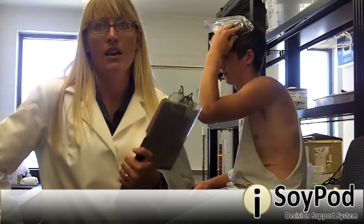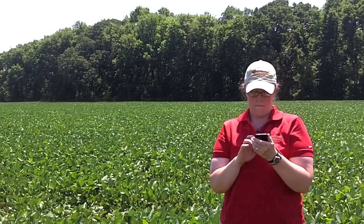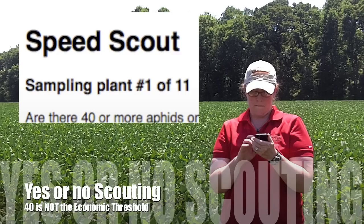No forms and no math. It also tells you what fields to scout next, organizing your daily schedule. Ultimately, SoyPod protects soybean yield while saving you time and money. You can start today by creating an account, logging in, setting up your fields, and start speed scouting.